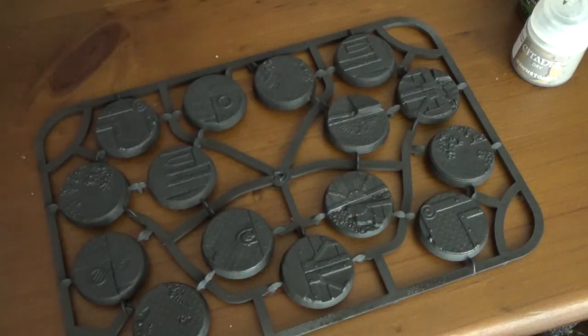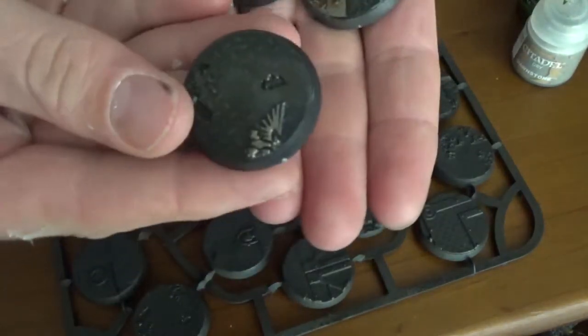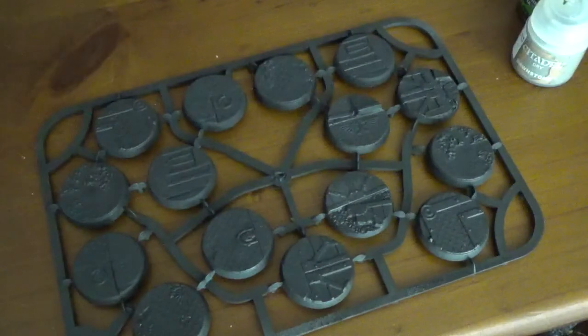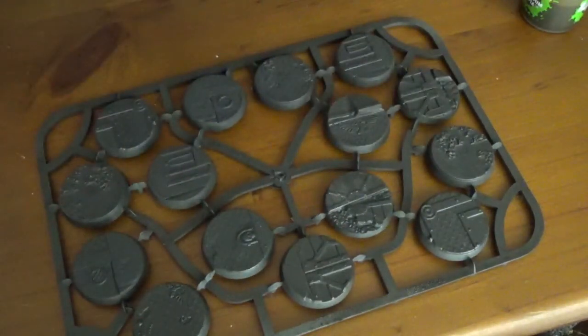Hey guys, it's Sean here. I'm going to do something with these bases and show you how I'd go about it. I've already painted one sprue up and they're looking pretty good — that was pretty much my test run. A lot of detail with some really simple techniques, using Citadel paints.